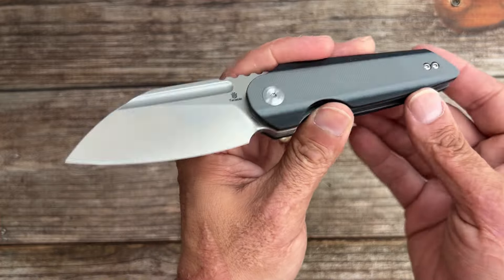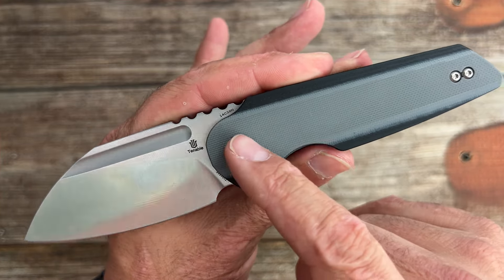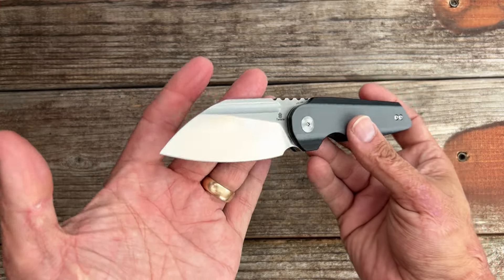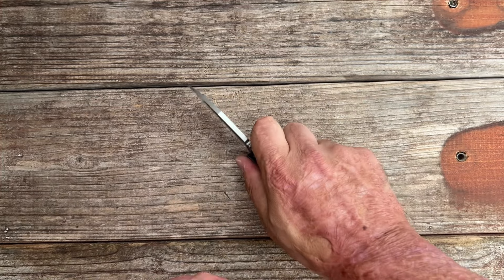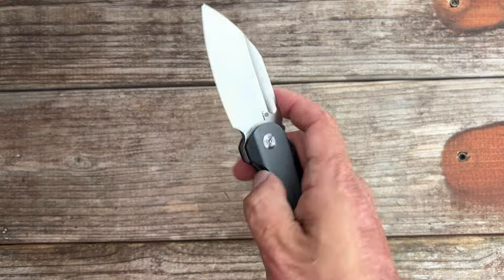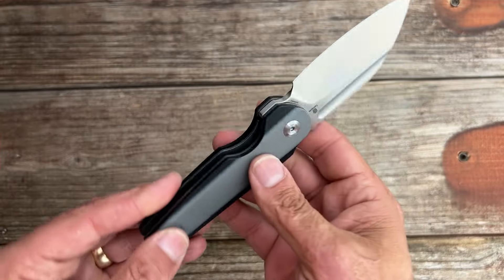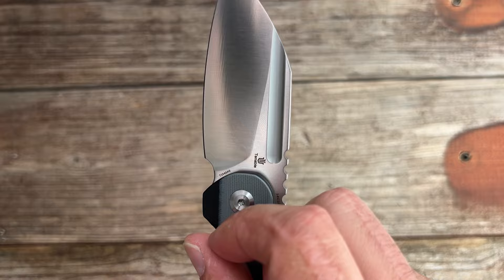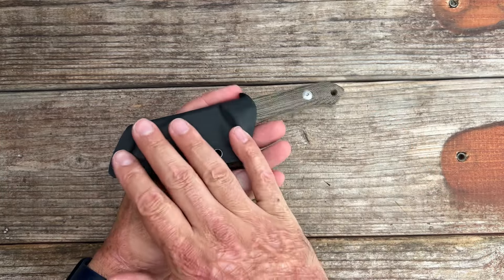It's in 14C20N steel. They were out of the blue micarta when I bought this one — I would have gone with that because G10 is a little harder on my hands. They call this color sand, but to me it's a gray-and-black G10 — I think it looks nice. It's a highly versatile blade shape; the edge sits slightly below the handle so I can get pretty much the entire edge. Nice smooth action, reverse flick works pretty well, deep-carry reversible pocket clip. It almost looks like that plunge grind comes right down at the end — I hope that's not the case, but it has an internal stop pin so I can fix it myself.